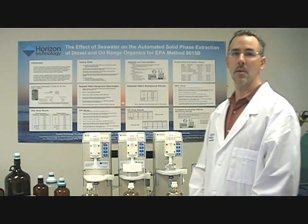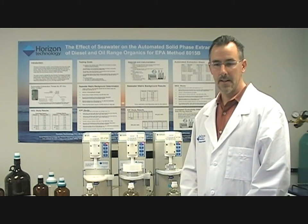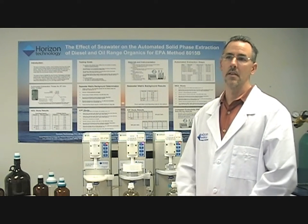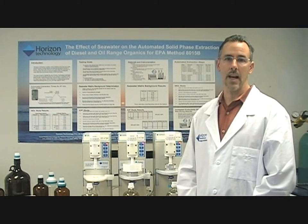Hi, my name is Mark Hamill, I'm the Director of Marketing here at Horizon Technology, and today we're going to talk about some unique solutions to sample prep for EPA Method 8270. This method is a complex method performed by most environmental labs.